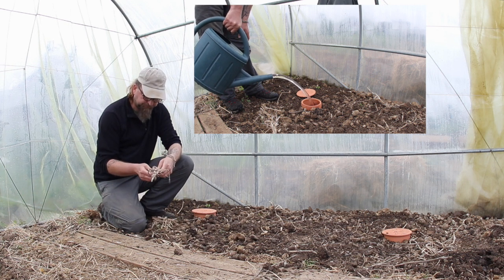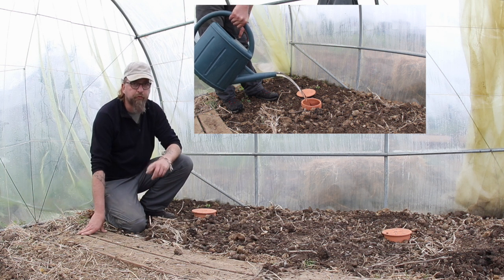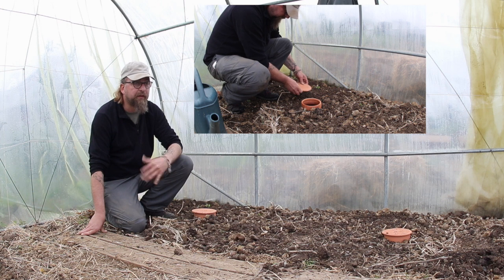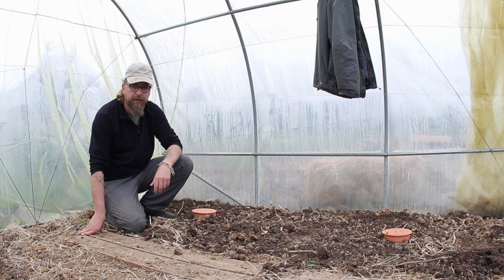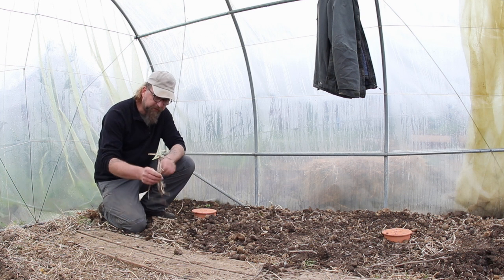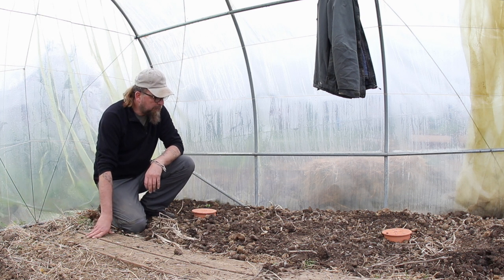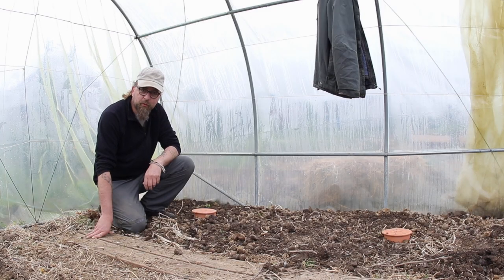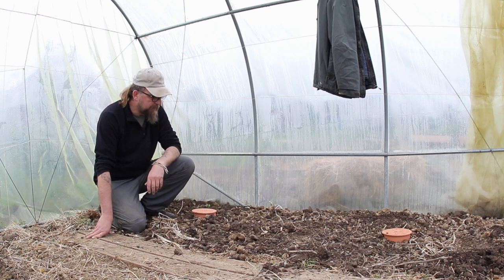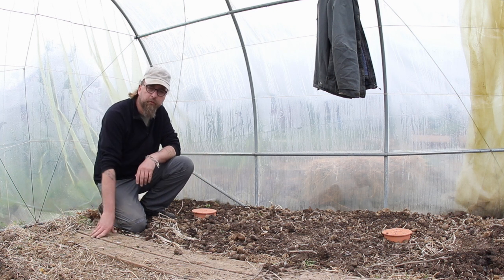Ce dont je voulais vous parler également, c'est ces plants de tomates de l'année dernière qui ont souffert du mildiou, puisque j'avais enfermé de l'humidité tout à fait en fin de saison. Il y avait un coup de vent annoncé, j'avais arrosé et fermé la serre — sauf que c'était l'automne, il faisait quand même très doux, et ça n'a pas manqué : mildiou dans la serre. Ce n'était pas très grave, il restait juste quelques tomates. Les pieds infectés, je les ai laissés sur place, ça ne m'inquiète pas le moins du monde. Si les conditions ne sont pas réunies de nouveau cette année sous la serre, il n'y a aucune raison pour que ce mildiou se développe. Je vous retrouve très vite avec une autre vidéo sur les plantations de tomates, mais je voulais isoler celle-là sur la question propre de l'irrigation.